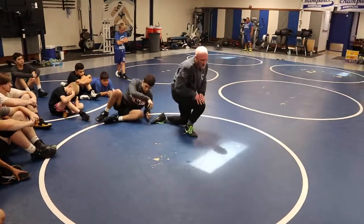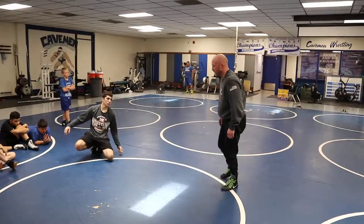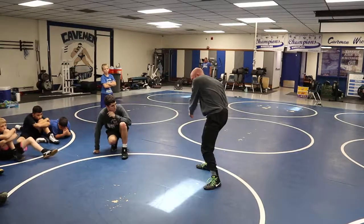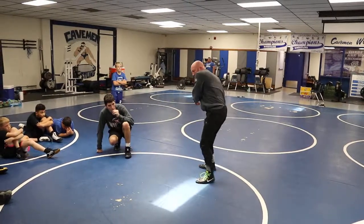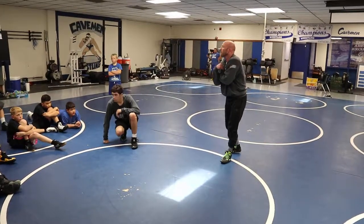Now you guys are starting to realize there are actually fundamentals in the places we get to in all these scrambles. Make sure we're in between the toes, we're windshield-wipering the foot out, we're pushing the knee away, and we're getting to our leg pass. Questions? One more time? Sure.